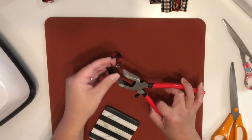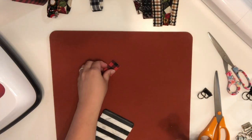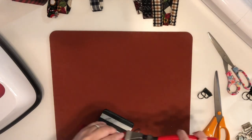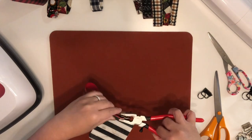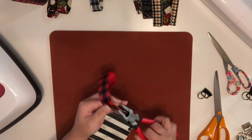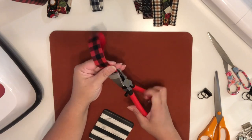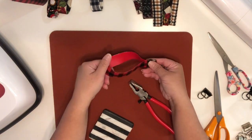Fold the faux leather in half. Here's the keychain hardware, which I'm going to place inside the mouth of these special pliers. Insert your fabric between the hardware, make sure it's centered, and then just squeeze. I do apologize about the video — I didn't realize I was moving too far, but I know you guys get the idea. And there you go!